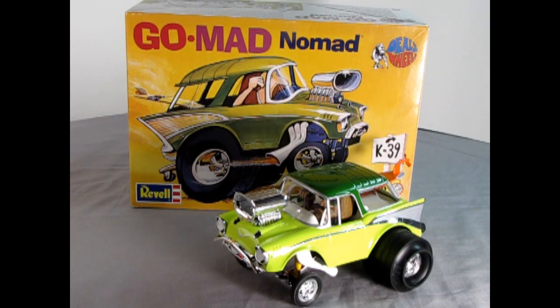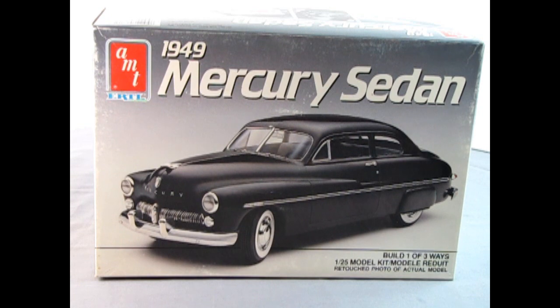If that sounds like a channel that you totally dig, subscribe and hit the bell icon next to it to never miss a video. And now, on to our 1/25th scale AMT Ford C900 tractor review.